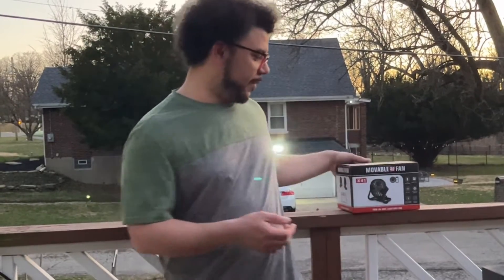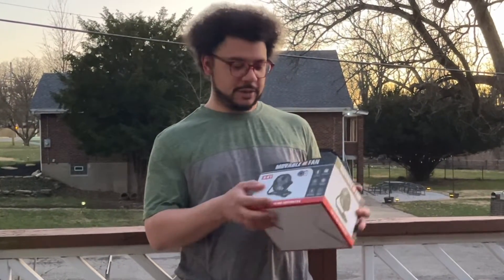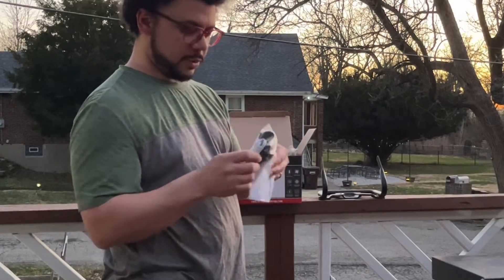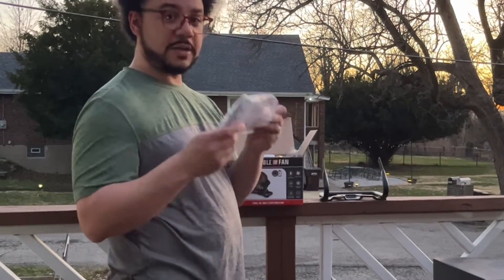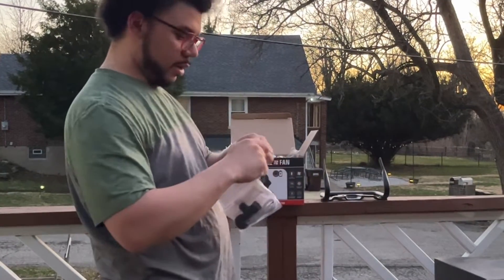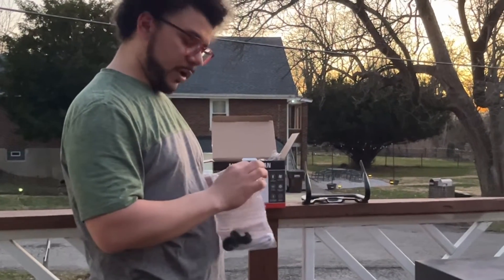I just got this new outdoor fan with a light attached to it, and that's making working really easy. Let's see what's in the box first. It comes with the stand for the fan, the attachments and attachment pieces for the fan to the stand, a charging cable, and also some directions if you need help putting it together or with any kind of operation of it.